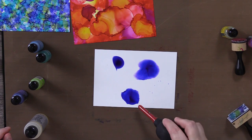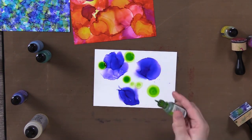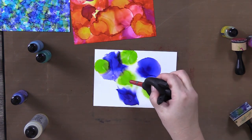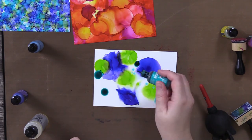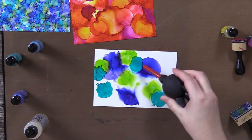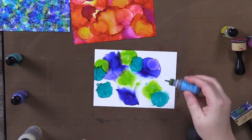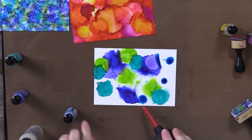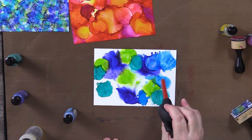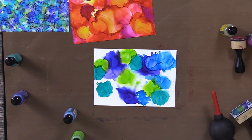On this next one I put some blending solution down first, so you'll see it's moving more than on the previous ones. I started with the indigo blue — the darker blue — and I'm adding green and then turquoise. I'm using more blending solution right away and wanted to see what effect and movement the ink would have. I actually decided to add a fourth color of blue, just to give it more dimension.